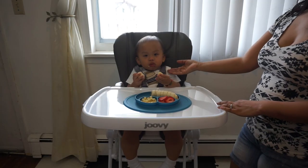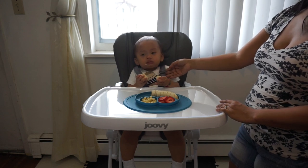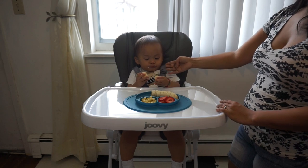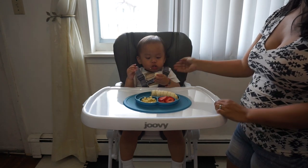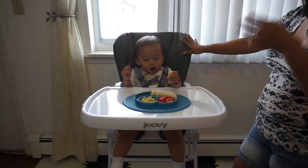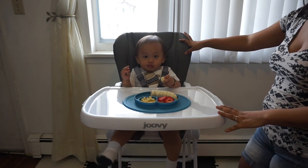I also love that it has a four-point harness. It's great for younger children when they're adjusting to being in a high chair, giving them a lot more security and keeping them safer. And as they get older, you can remove the chest clips and just leave the bottom clip — so it's really convenient like that.